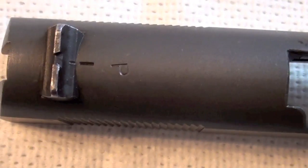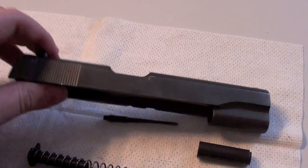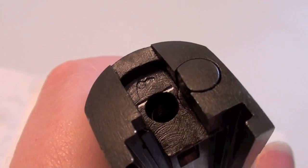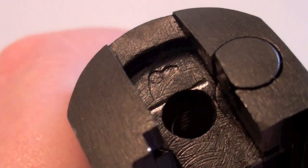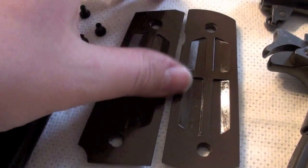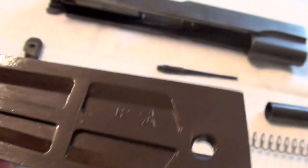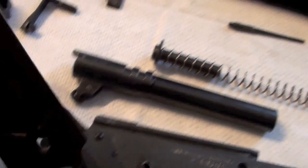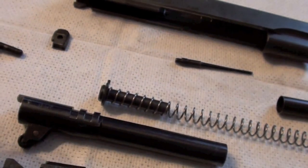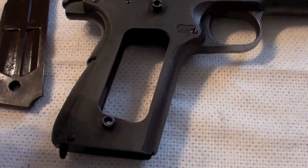On the slide there is also a P here, and there is a mark here. Here we have 12 and a star. And on the other one there is 6 and a star. And on the other one there is also 6 and a star.